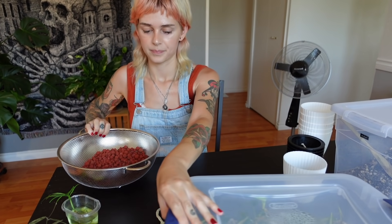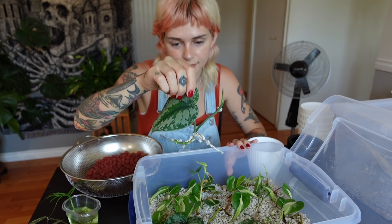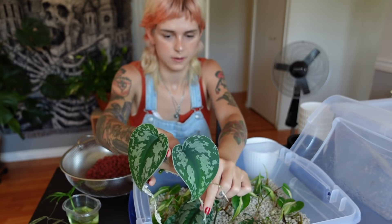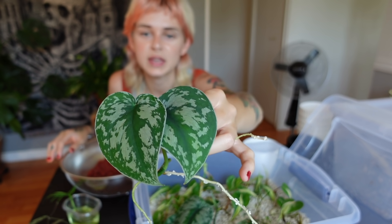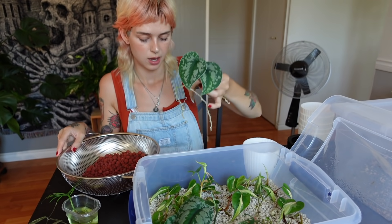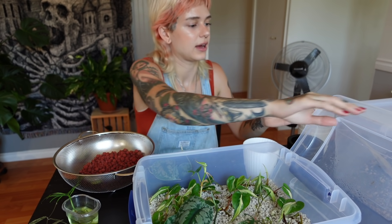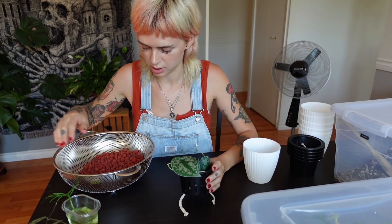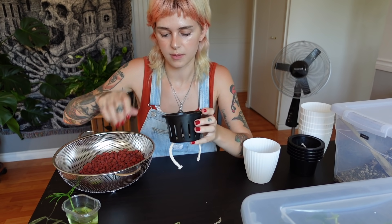I have my perlite propagation box here, so I'm just going to take a look at what's inside and choose a cutting to work with. I'm going to go with the Scindapsus Exotica cuttings — they're really well-rooted. I've never grown Scindapsus in LECA before, but I'm really curious. It's a hardy plant, so given this experiment, let's give it the best shot. I'm just going to fill this up with some LECA.